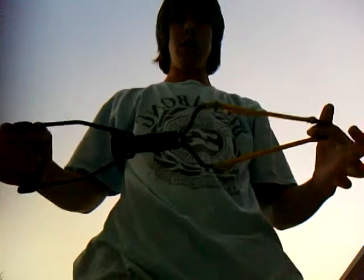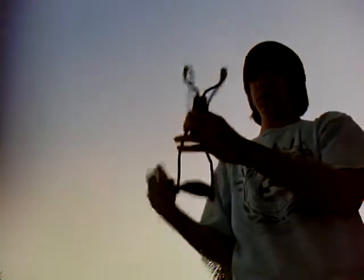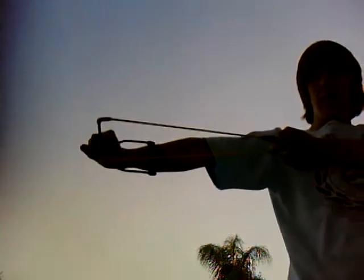Hello guys, it's me Chase again, and today I'm going to show you my slingshot. I like this type of slingshot because normal slingshots don't have this wrist thing right here. So whenever you pull back, it's going to be harder to aim. But with this, whenever you pull back, it lets you aim better.